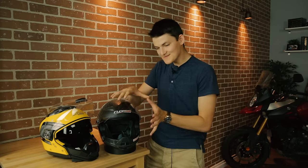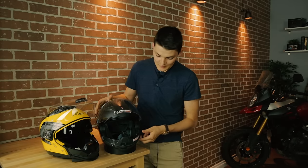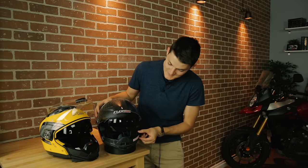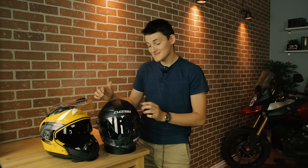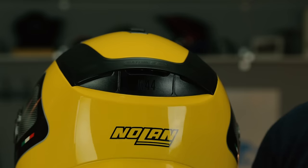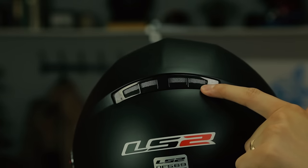The cheaper LS2 is also slimmer and lighter at 1,660 grams, and it perfectly matches the N44 in terms of its drop-down sun visor, its operable chin bar vents, the closable forehead vents, and then the rear exhaust slit. Plus, I find that the rear vent on the Nolan is cheap and plasticky, while the one on the LS2 is slick and metallic.